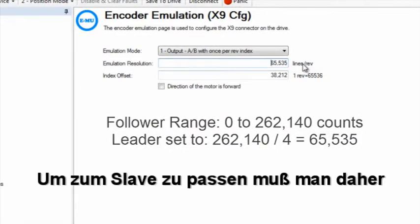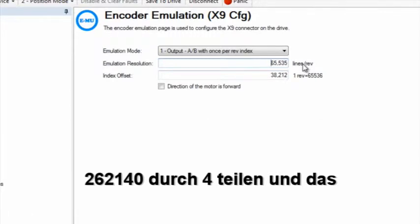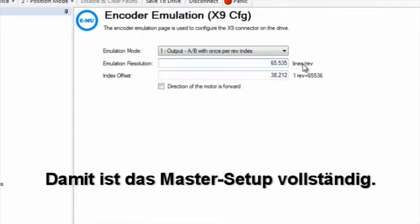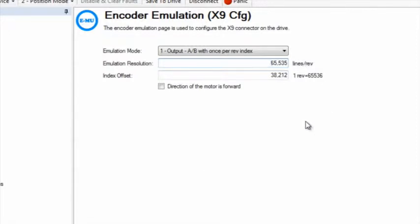To match the input limit of the follower, we will divide 262,140 by 4 to give us 65,535. Setup for the leader is now complete.